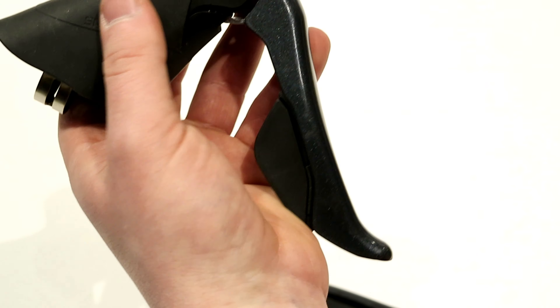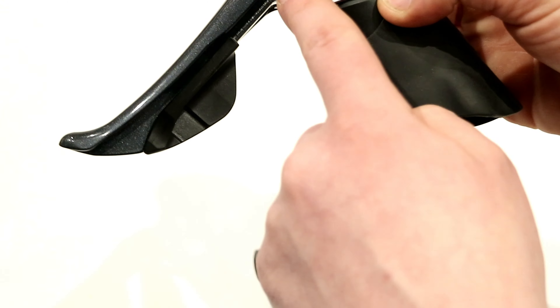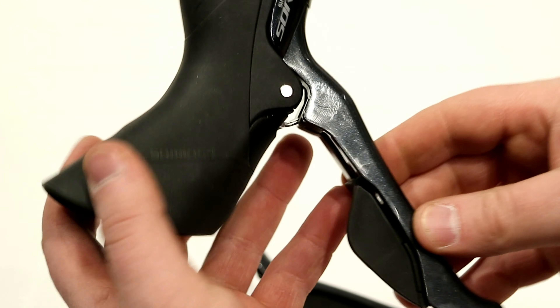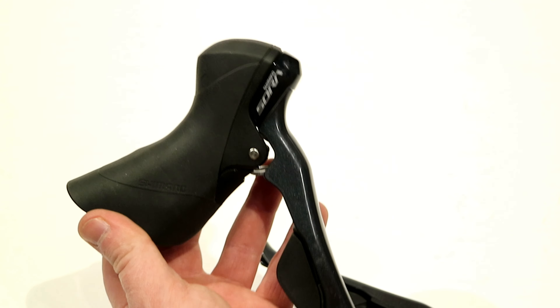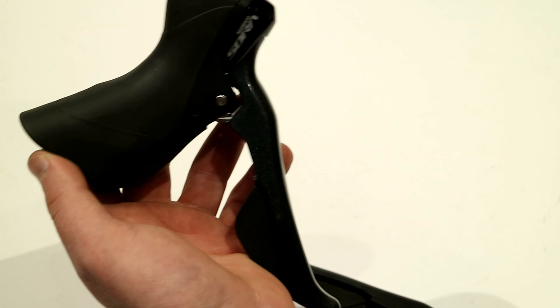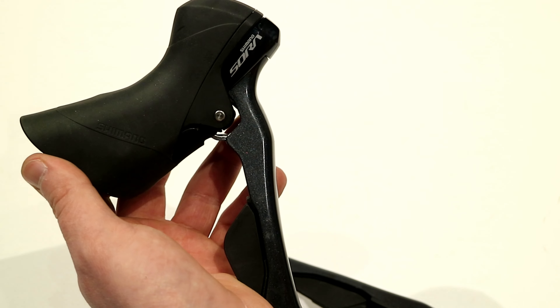The levers themselves do have a composite lever blade, but all of the internals, as you can see here, are pretty standard steel — and that's what allows it to stay at a reasonably low cost while still being a very nice setup. These do work with OptiSlick and SB41 cables, which are going to come included, and those cables are going to feel very slick and smooth.